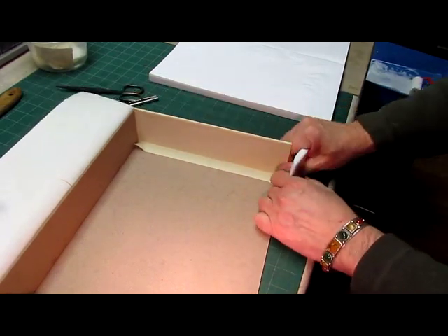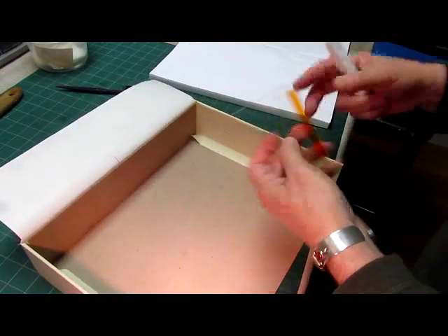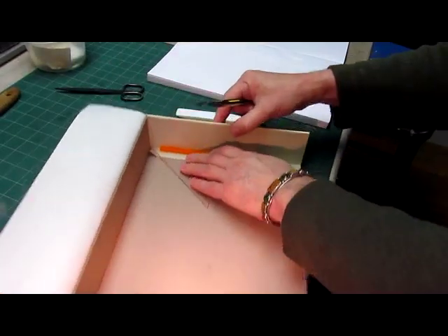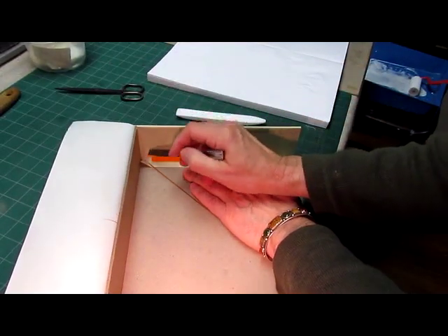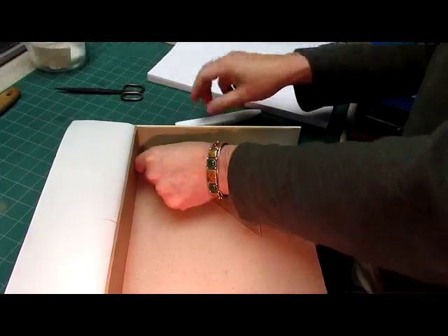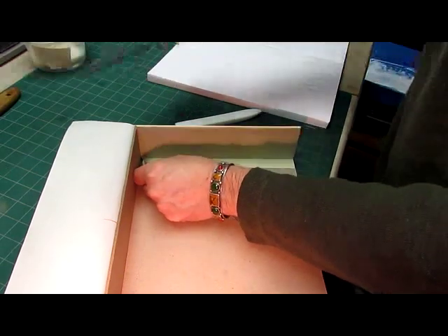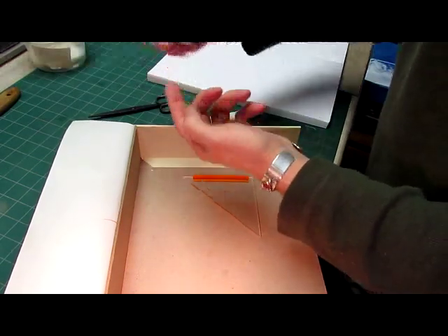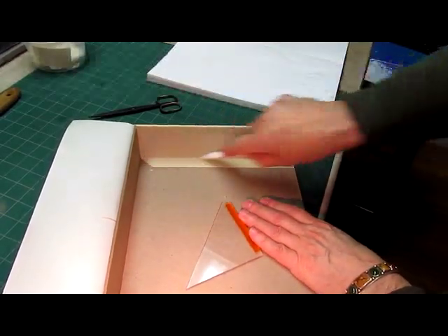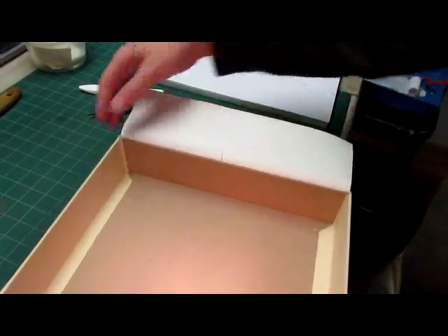Take this little edge while it's damp, put the triangle in here again, and cut that little corner out. Then with the folder push everything back down into place. Now we'll glue out the fore edge and put that down.